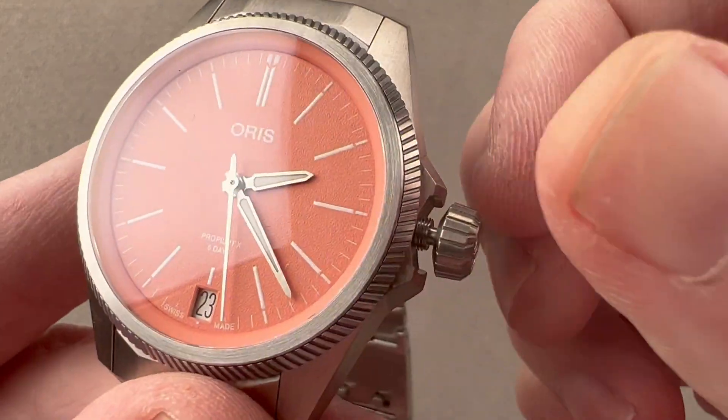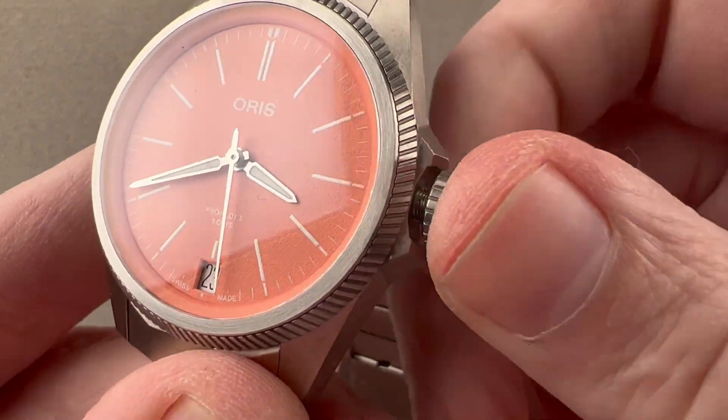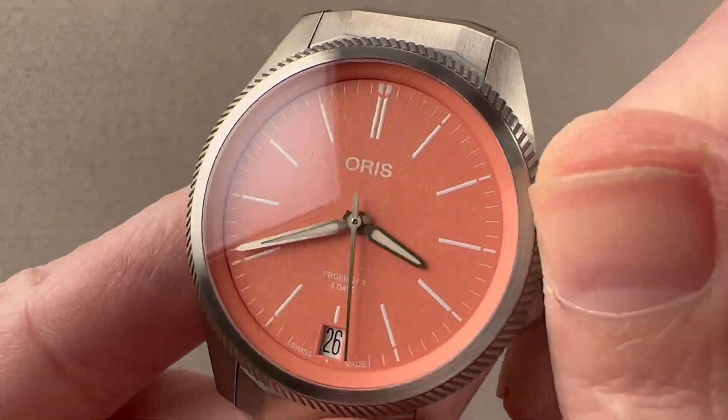There are two subsidiary setting modes: one is stop seconds, allowing you to set the watch against a reference time, and the other is the quick-set system for the date, which is wonderfully convenient.